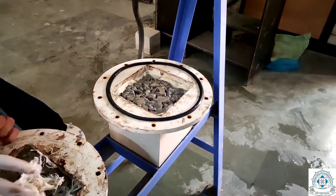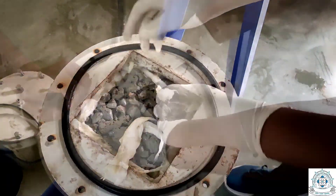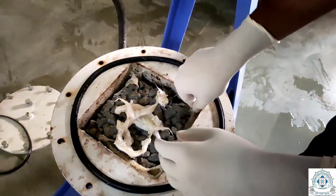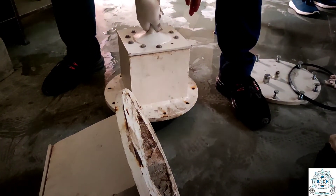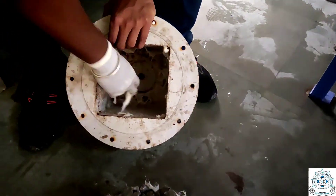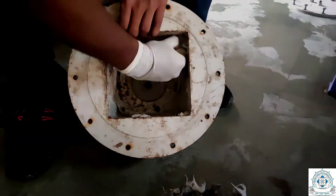Now moving to the last and important part of the video: cleaning the apparatus. After conducting the test, you should clean the apparatus properly, as shown on the screen. Take the specimen out of the cell and clean the cell from within. This is how we conduct the permeability test on pervious concrete — for more such videos, stay tuned. Thank you.